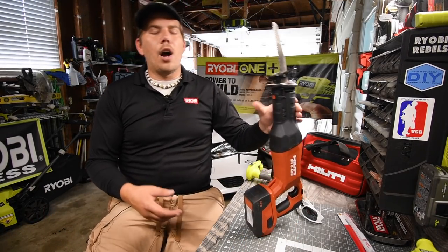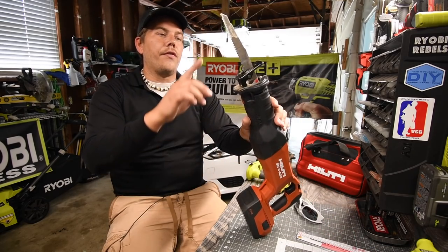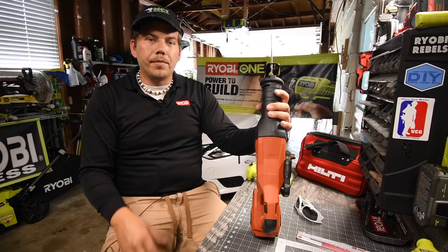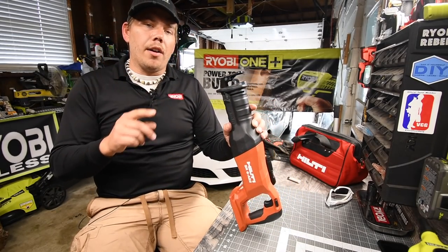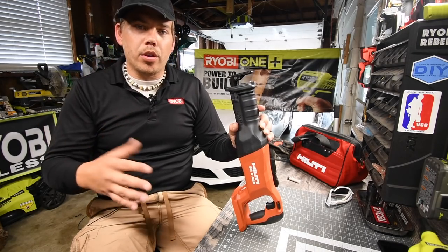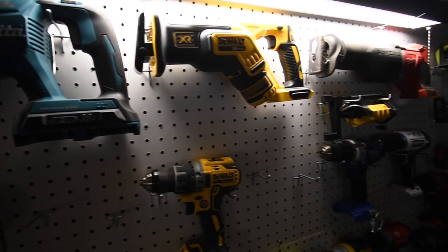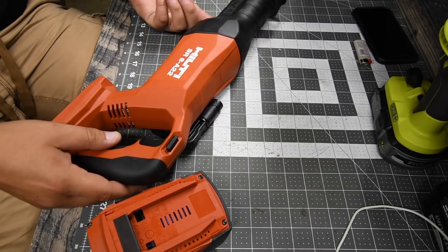I bought this at Home Depot. I did get brand new blades, but we are going to use a severely used blade on this and just make a couple of cuts to see what it can actually do. This is not Hilti's most powerful recip saw — Hilti has two more versions: a 36-volt and a corded recip saw, both over $300 each. This one is about $230 tool only. In the future we'll go against other recip saws. In this video we will be using the 8 amp hour battery. The model number for this is SR6A22.